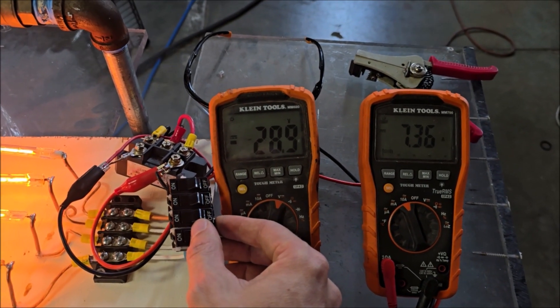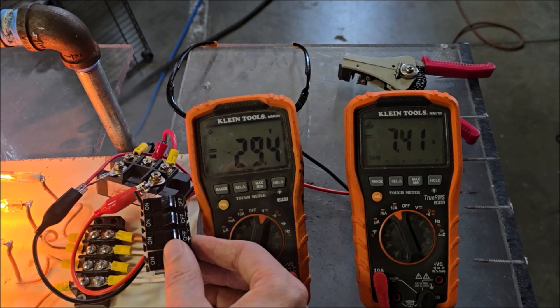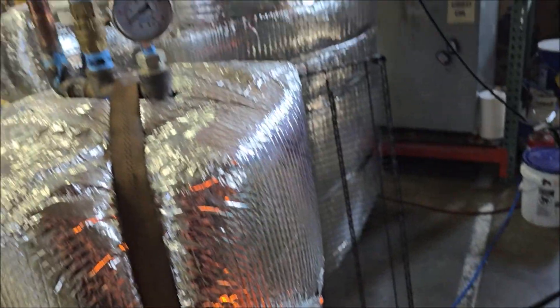Believe it or not, that's like 50,000 RPM — or that's 38,000 RPM right there. There's definitely maintaining a higher speed now.